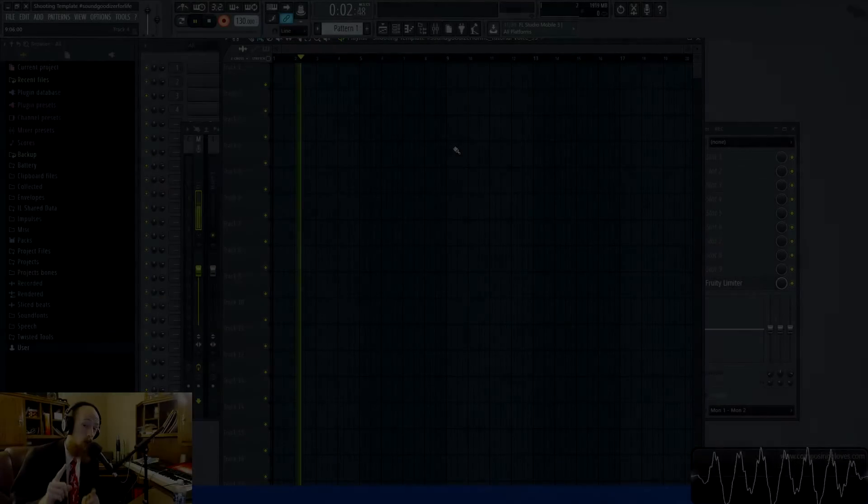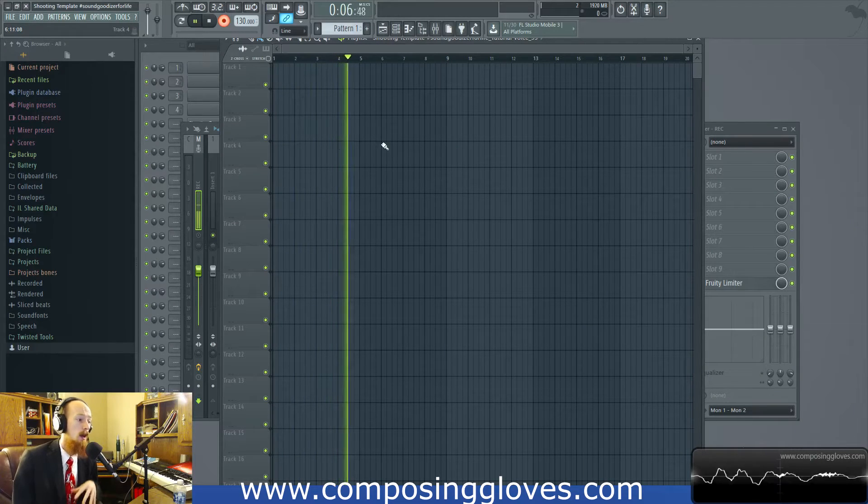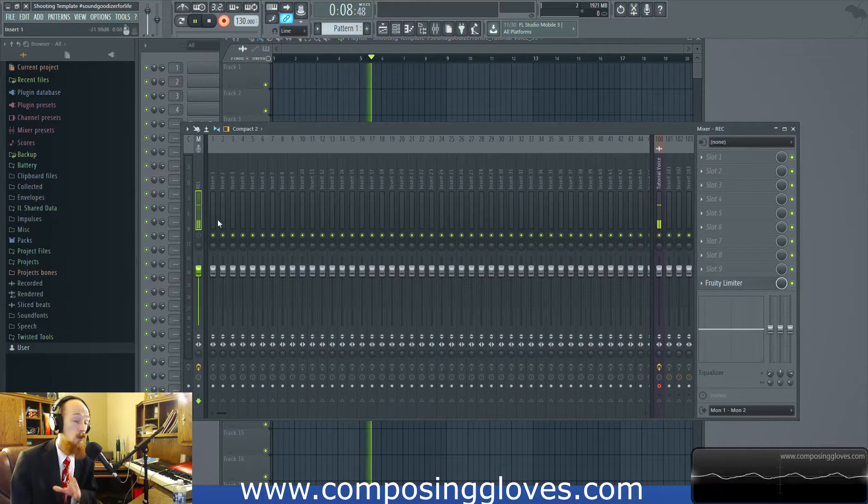Kaposi Gloves here, and today we are going to be talking about true peak metering. True peak metering is really important because there's something called sample peak metering, which is what we talked about earlier.